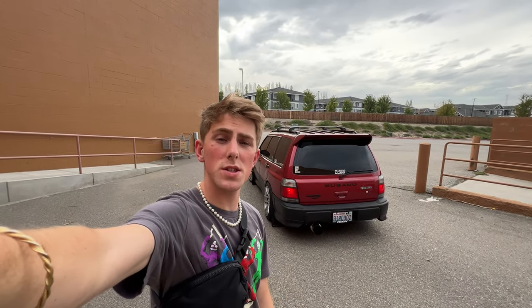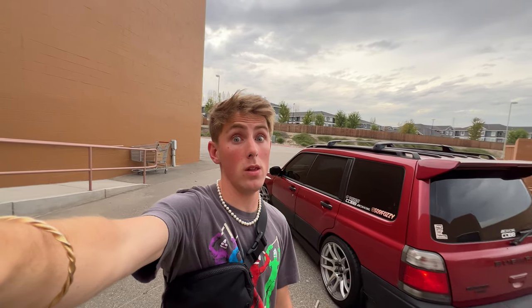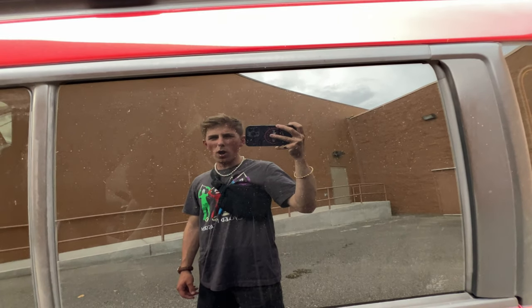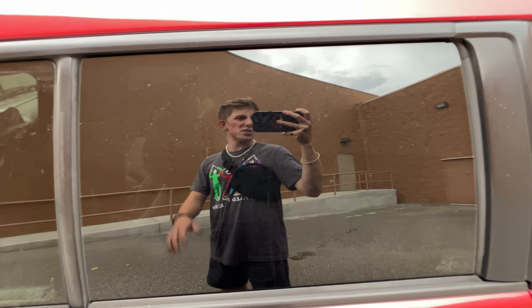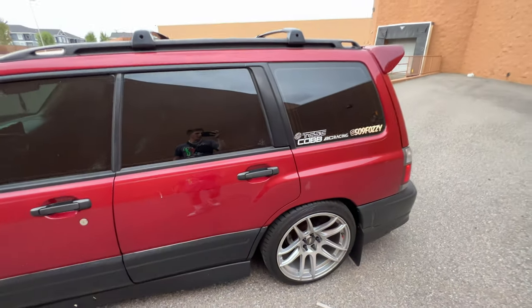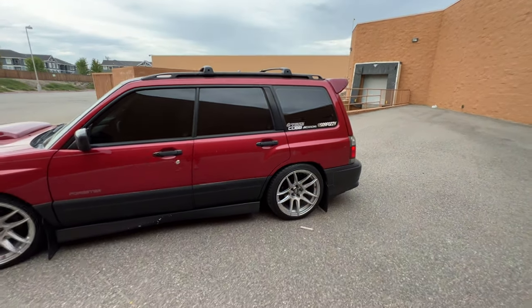What's up guys — this is my first video in quite a while. I'm just gonna do a little walk-around of the Forester, kind of a little update. It's been a hell of a long time. Not much has been done to the car for a while — I've been saving money, chilling out, and just enjoying the car. But here it is as it sits.